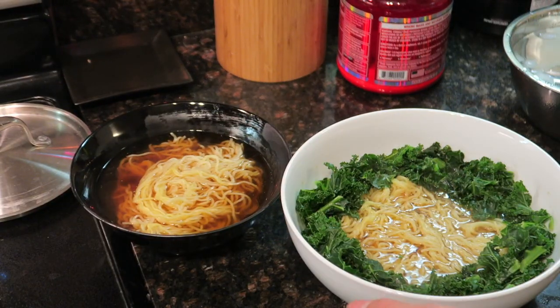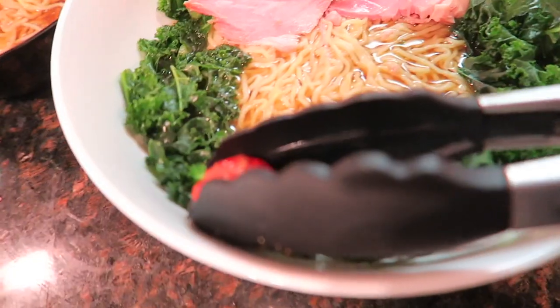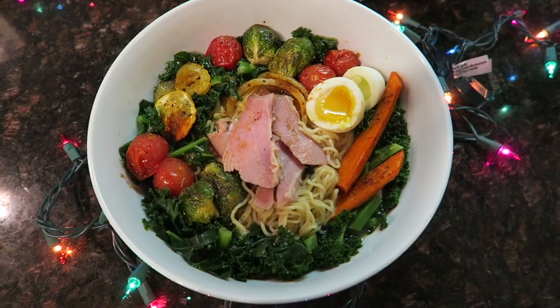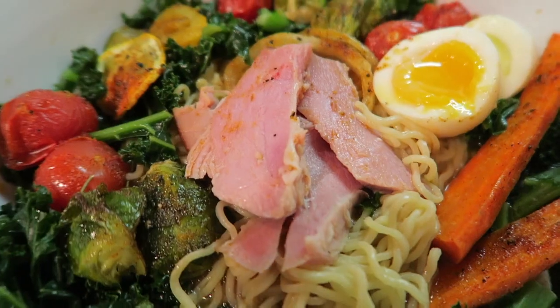Looks good. Now let's add all the ingredients. Here's Christmas ramen number one, and Christmas ramen number two!